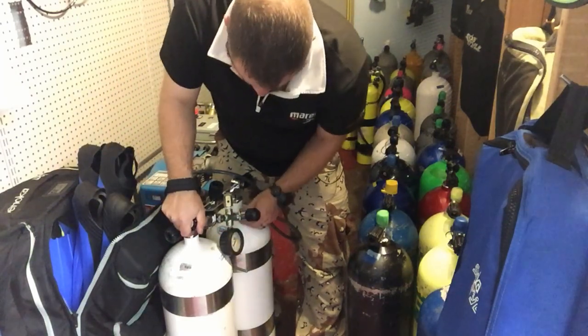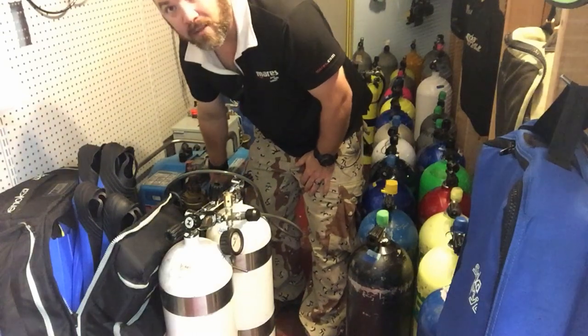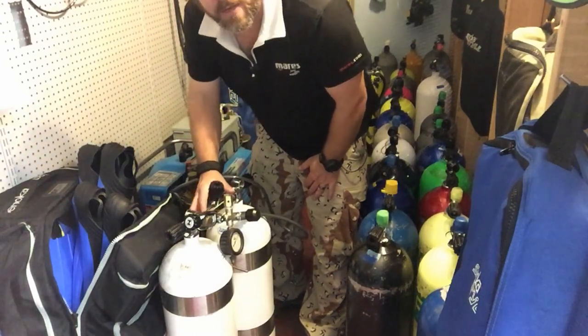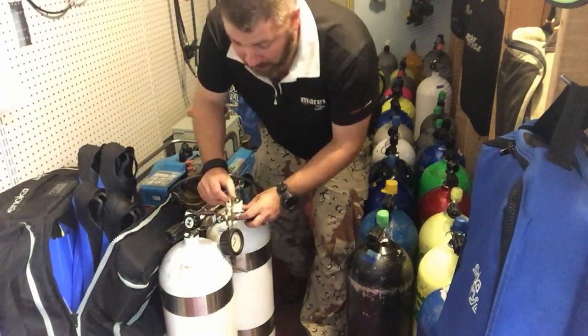Just like that. Then of course I can open it up, set my regulator gauge to whatever pressure I need, and either fill out of the bank tanks or fill straight from the compressor.